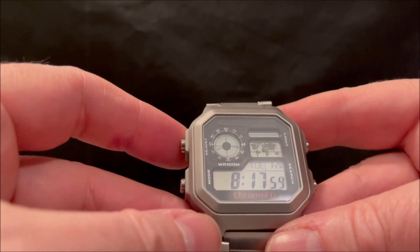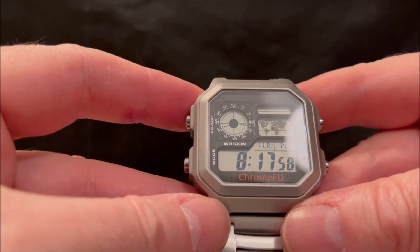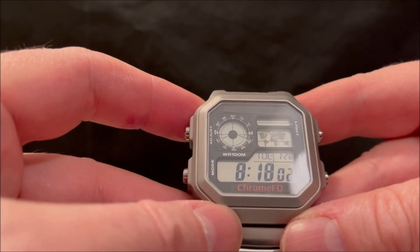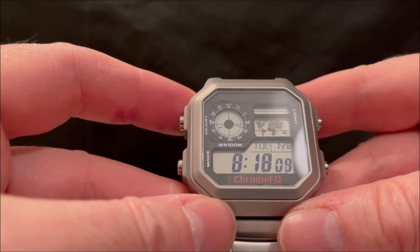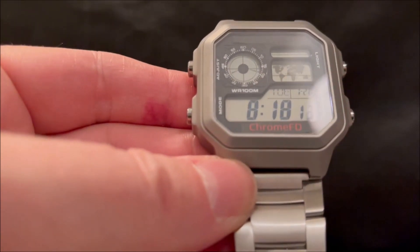So what do you think? Any suggestions on how we could improve it? And what do you think of the brand name Chrome FD? It kind of fits in there a bit better than Chrome Free Disco. Any thoughts — just share them in the comments below. I'd be delighted to hear them. Anyway, thanks for watching. I hope you enjoyed this one and I'll see you soon. Cheerio!